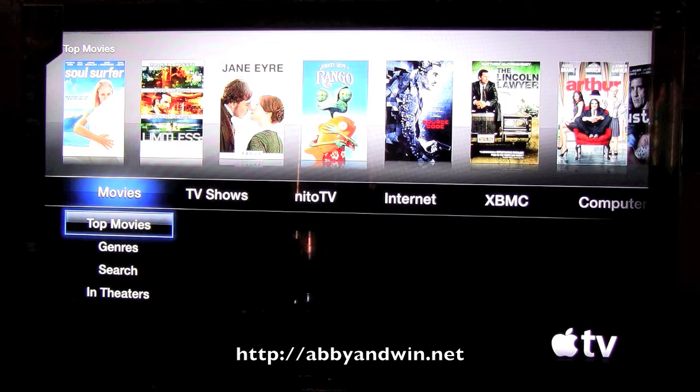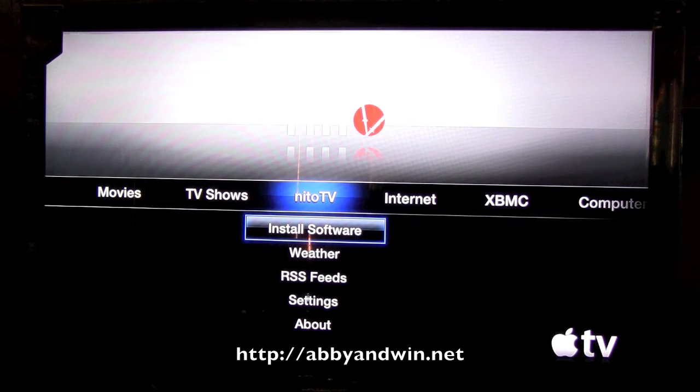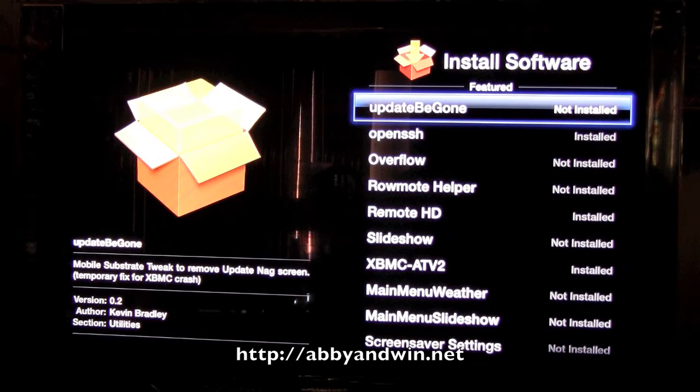Once you jailbreak the Apple TV Generation 2, you're going to get this nitoTV app where you can install all sorts of different software that didn't come with the factory version. Under 'Install Software' is where you can install all the other really cool software.